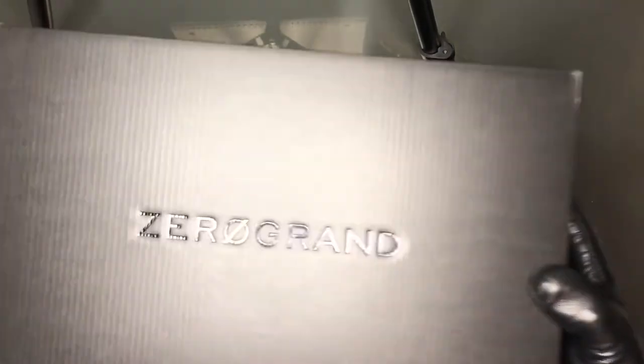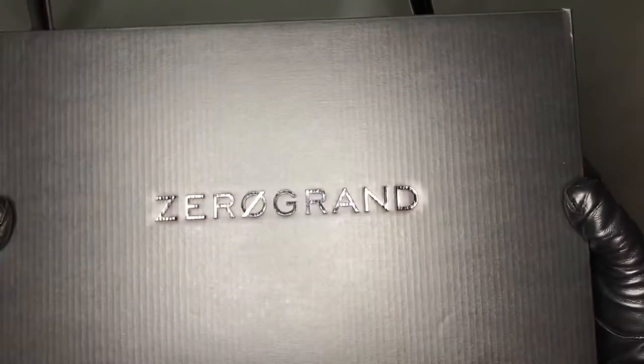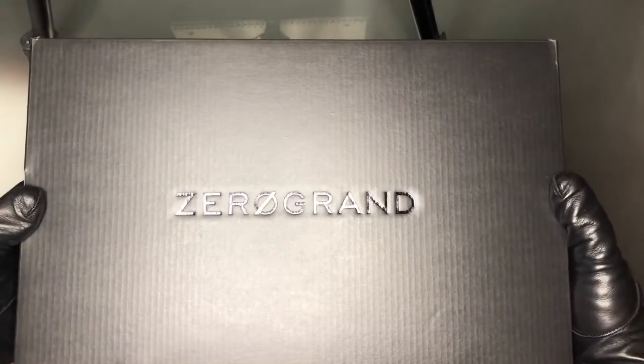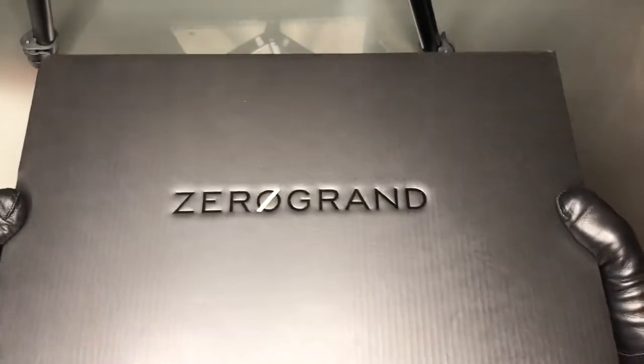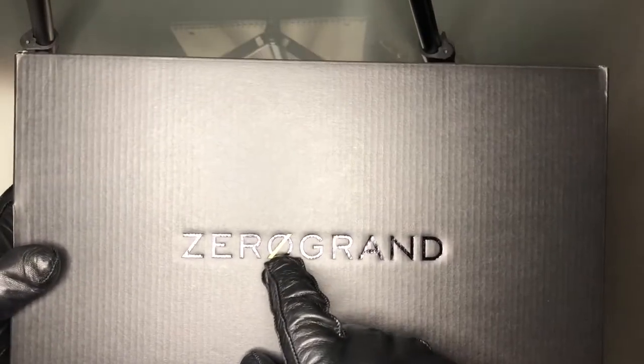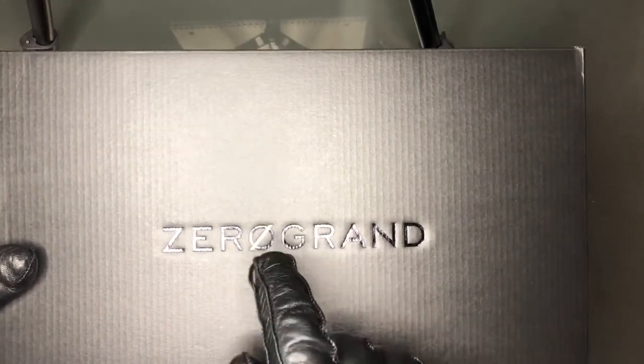So yes, these are ZEROGRANDs by Cole Haan, and this is the box they come in. This is actually the 2.ZEROGRAND — not the original ZEROGRAND, this is one model ahead. It comes in this black cardboard box with 'Zero Grand' written on the top, and the O has been struck out to make it look like an actual zero number.